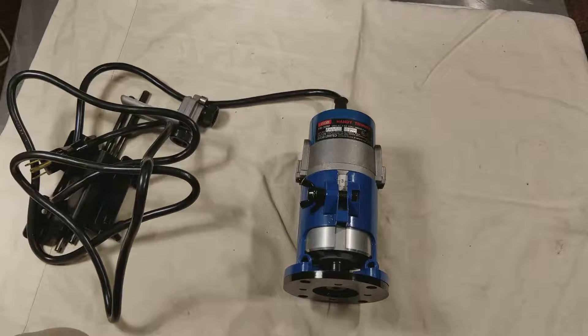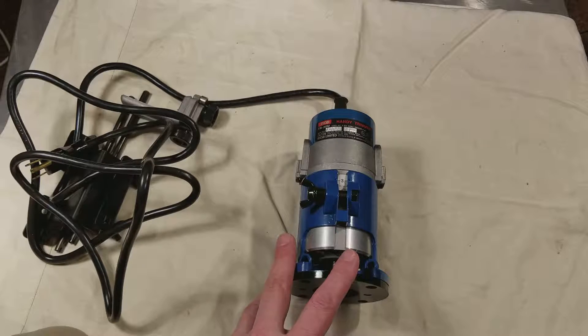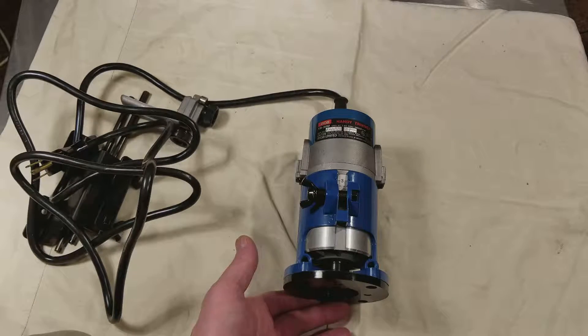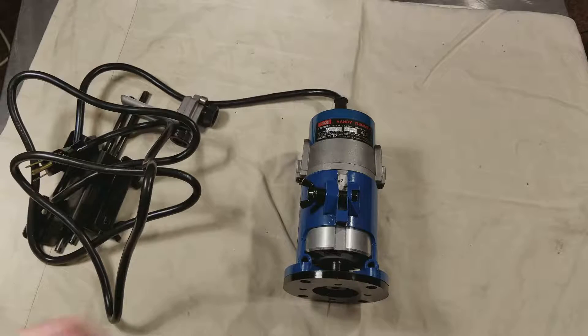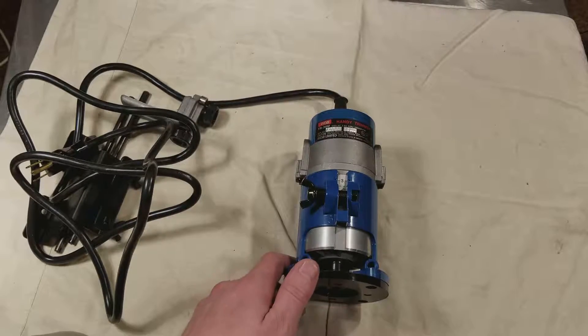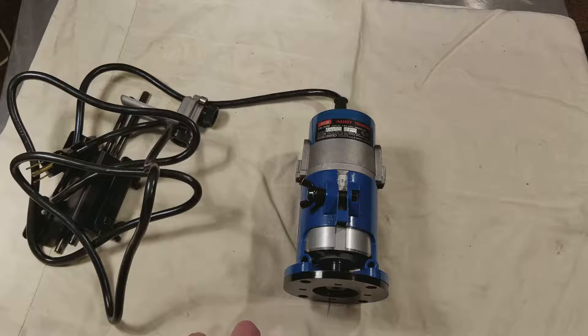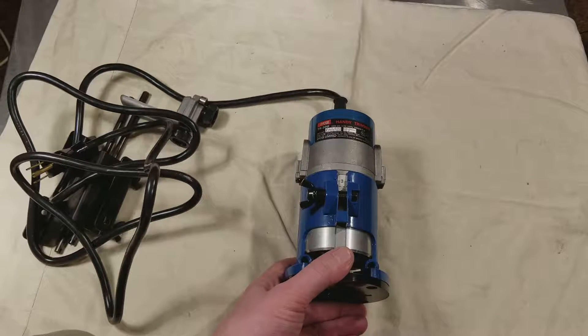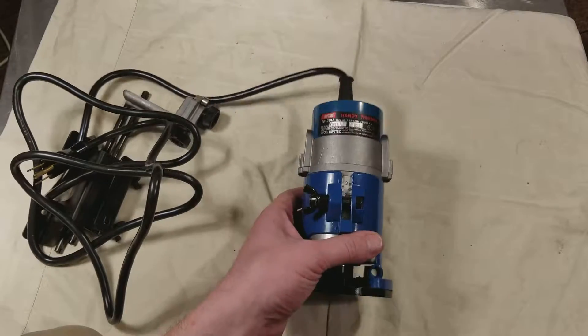I was really fond of Ryobi tools. Back in the 90s, they were really nice. But then they ran out of money and weren't quite able to compete, so they sold out. Now they're still around at Home Depot, but they're not quite the same level tool they used to be. They used to be really the other big competitor to Makita, in the same kind of style.